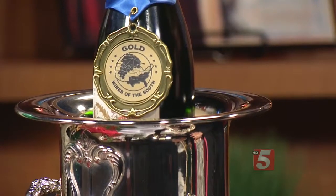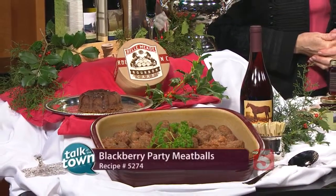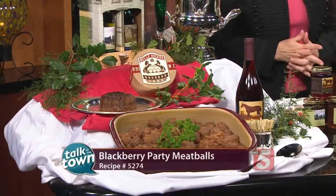I also want to tell you about our champagne — it's a sparkling white, and we just got a gold on it. Congratulations! So it needs to be at everyone's table for the holidays. This is recipe number 5274, and it's online right now at newschannel5.com. Happy holidays — Merry Christmas to you.